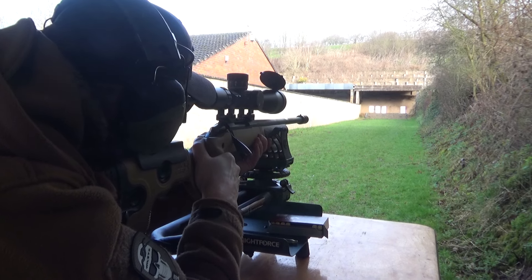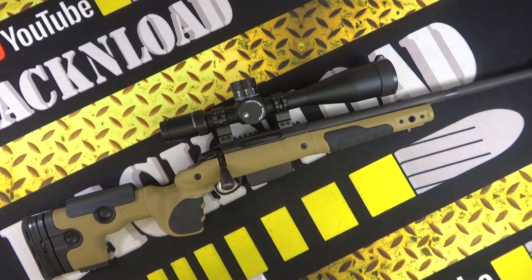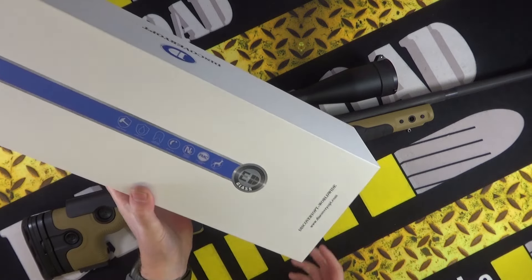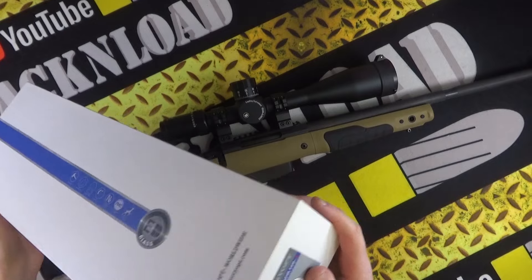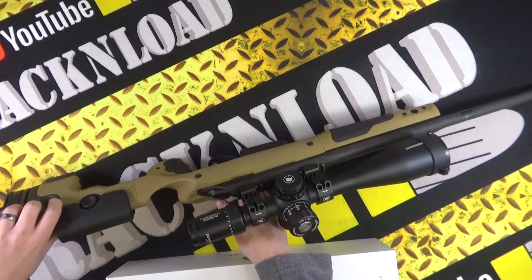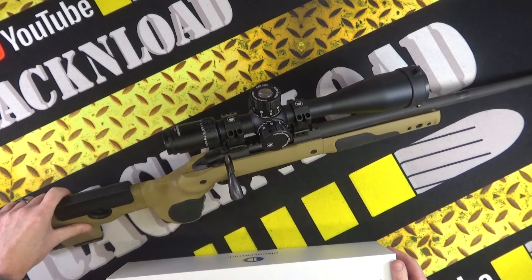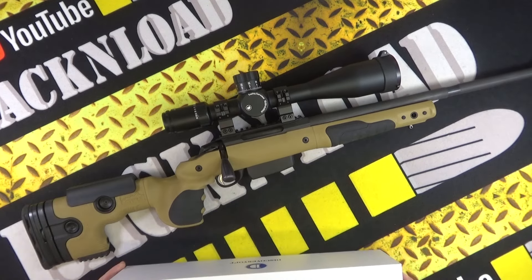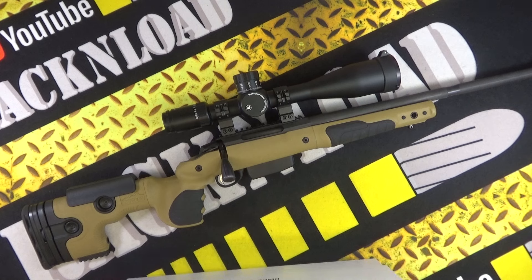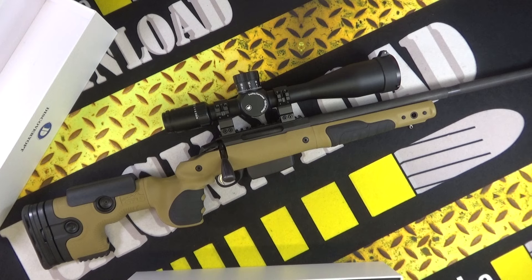Before I show you a target and talk about how it got on, let's show you the box. This is the Discovery Optics scope with ED glass. The spec is 5 to 25 by 56 — a big chunky scope. It's in MRAD, and it makes no odds to me whether it's in MRAD or MOA; I just dial in. I'm that used to them now.